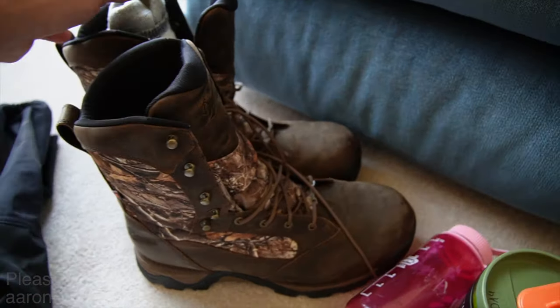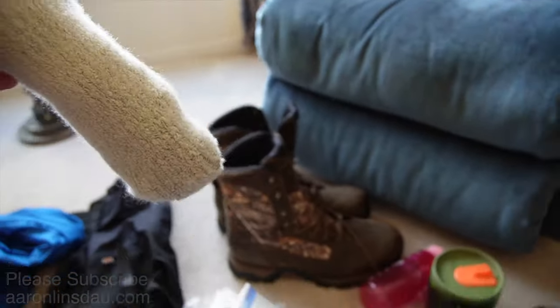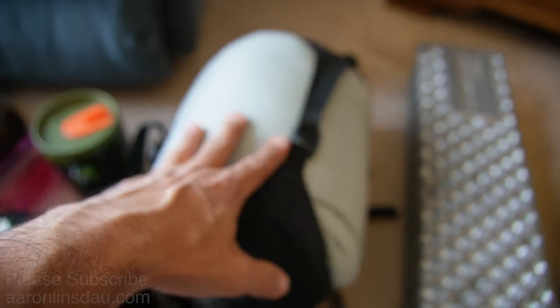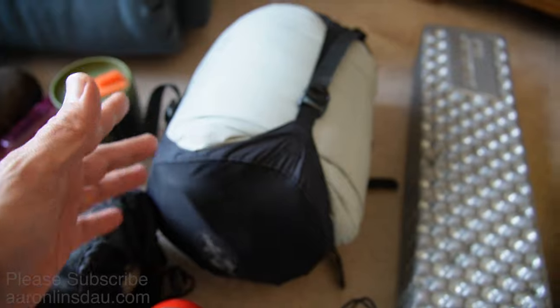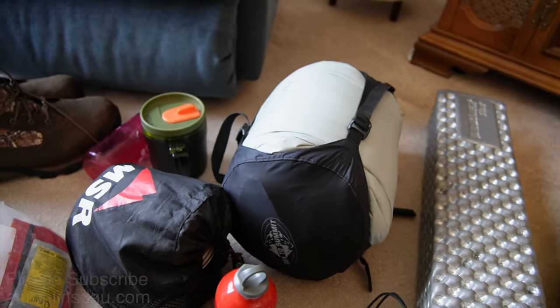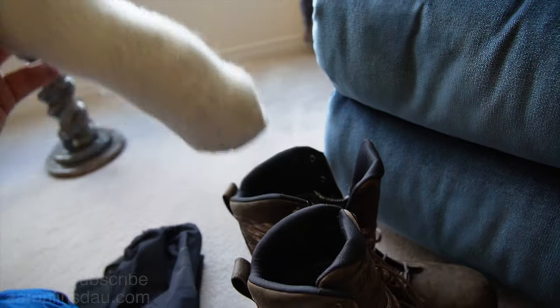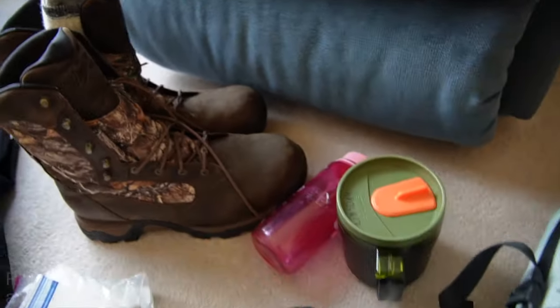My insulated boots, my socks. I have my Western Mountaineering down booties jammed into my sleeping bag so I don't lose them — super, super critical piece of kit. And my wool socks and insulated Danner boots.